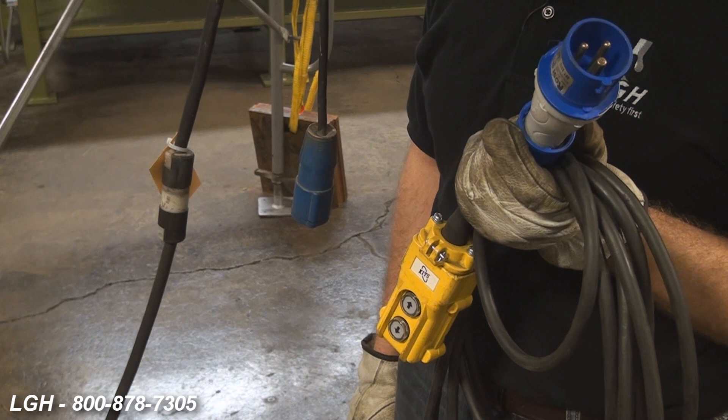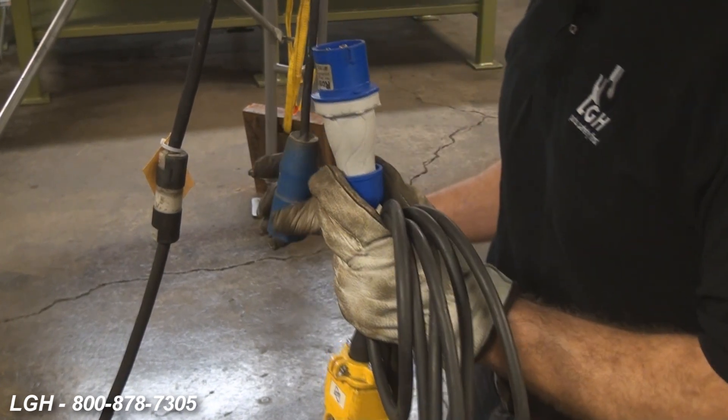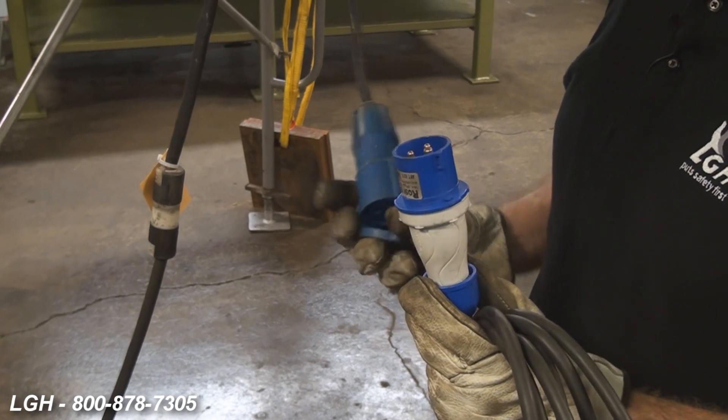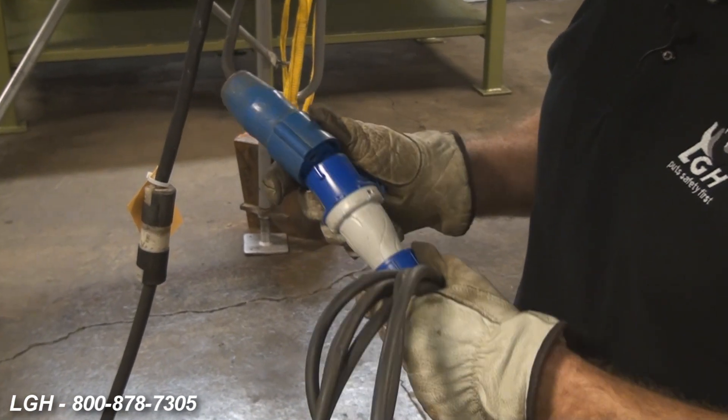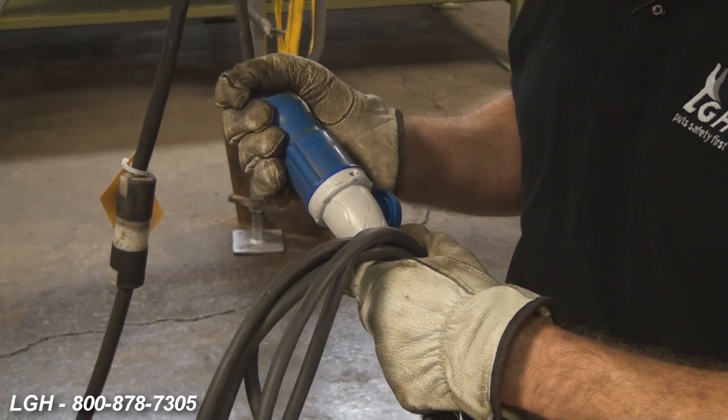To prevent damage, we ship separately but with the hoist, the pendant itself. It's got a special connection on there. You remove the cover and line up some notches. Apply some pressure and now you're ready to go.